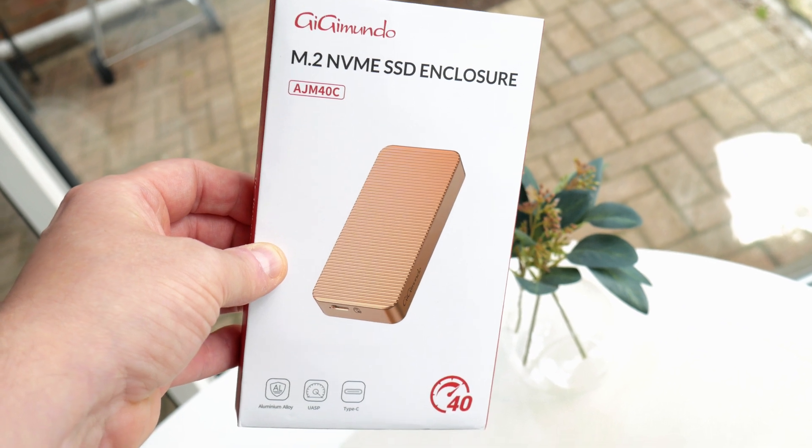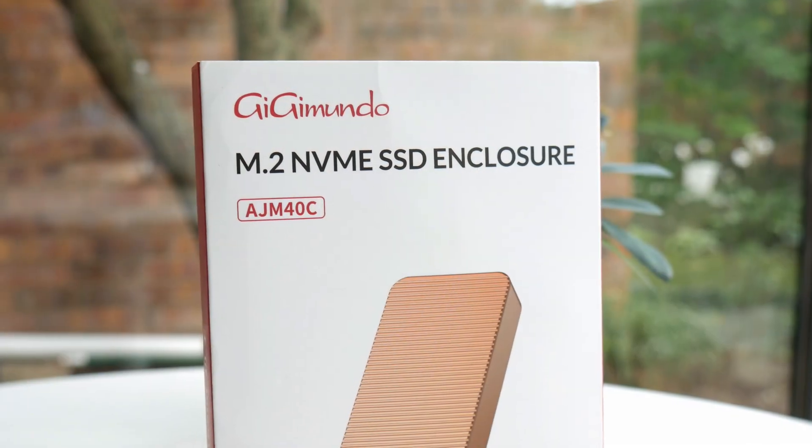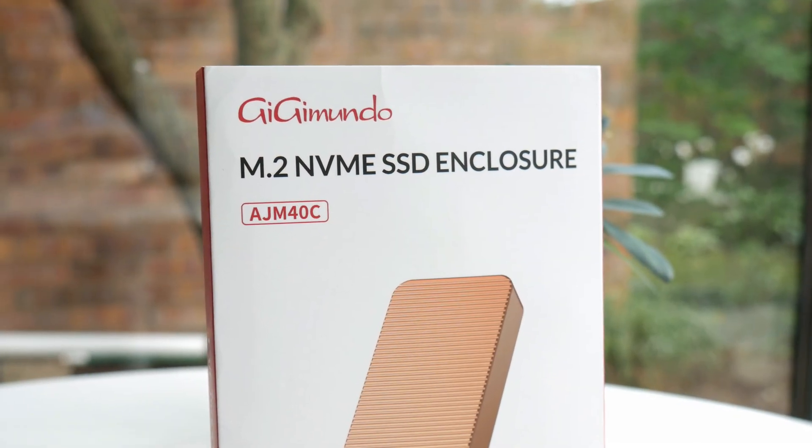Welcome back to the channel. So here we are again. We're going to be testing another 40 gigabit per second enclosure right here, and this one's by GigaMundo. I think it's GigaMundo — I'm sticking to that. This is the AJM40C. You can see the model number.